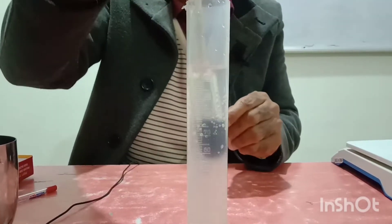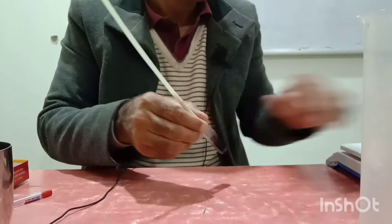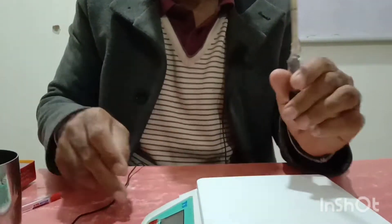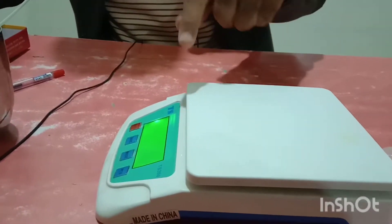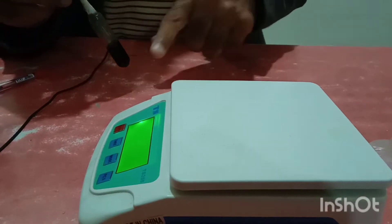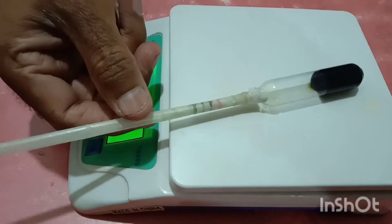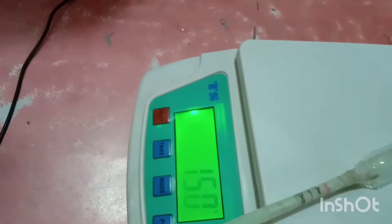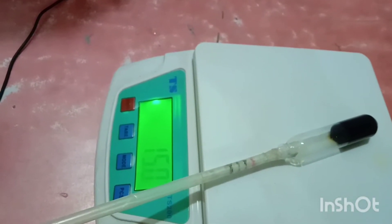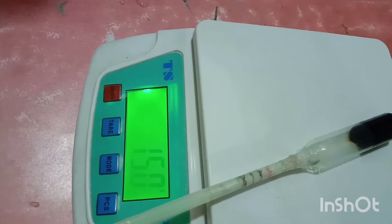Now let us take the weight of this lactometer first. I have taken the mark. Now we will take the weight of this using this digital scale. You can see the zero on the digital balance. The lactometer weighs 15.0 grams — you can see the reading 15.0.